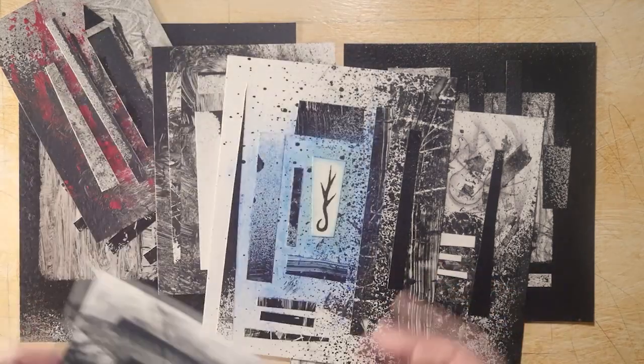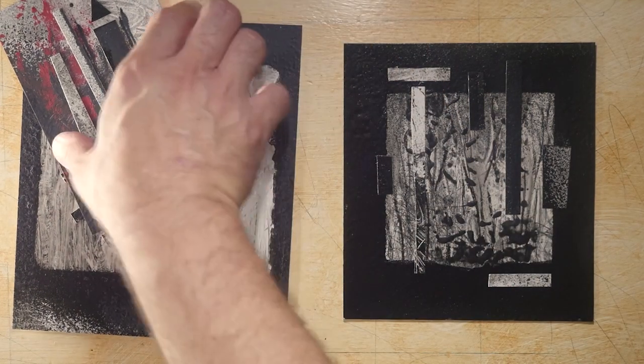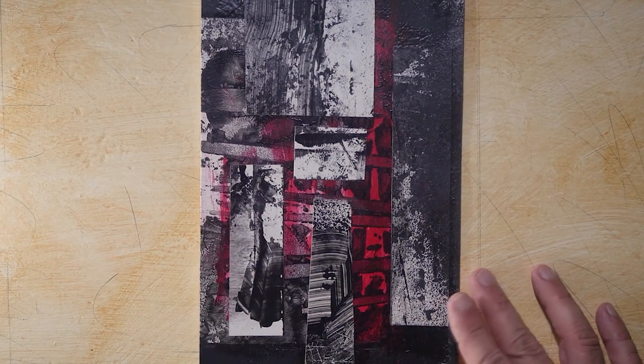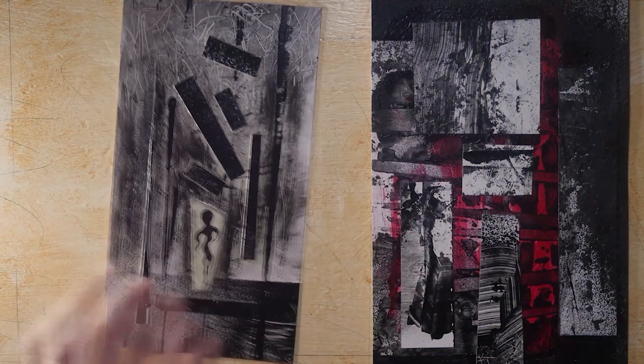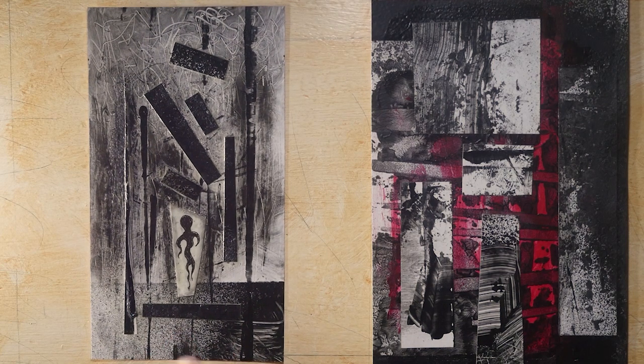Thank you for watching. If you like what you're watching I would strongly recommend you like this video and subscribe — that does help me. I'm going to be making prints of these and I hope you like them. Here's one where I injected color into the actual painting. Let's move it aside — here's one. I love this one, it's one of my favorites.